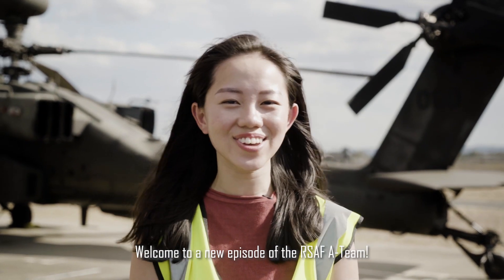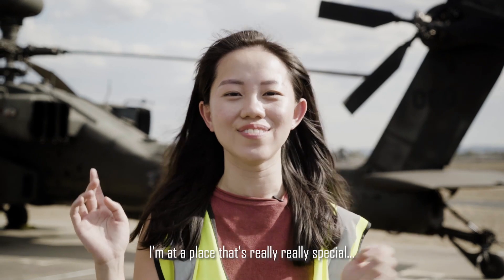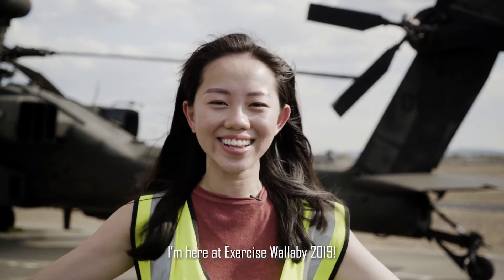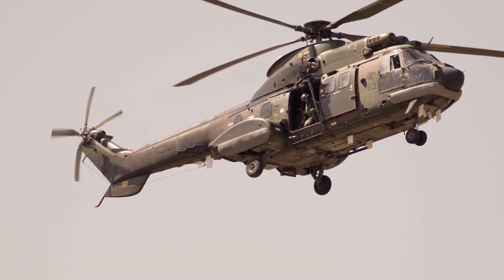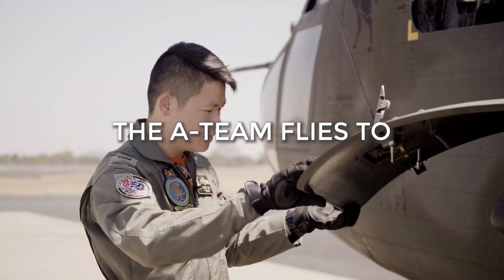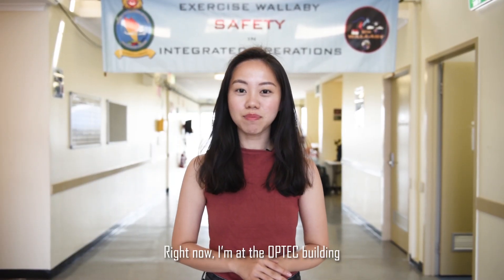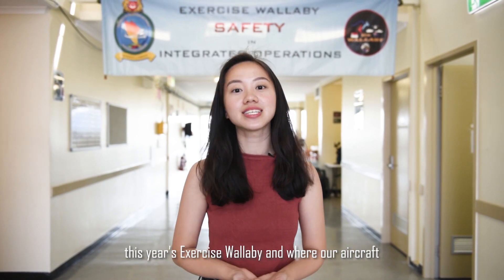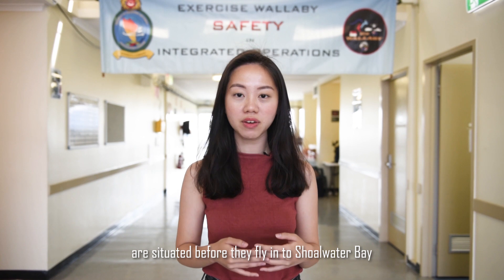Hi everyone, it's Ashley here. Welcome to a new episode of the RSAF A Team. So today, as you can see from my background, I'm at a place that's really, really special. I'm here at Exercise Wallaby 2019. Right now, I'm at the Optech building in Rockhampton Airport. This is where the RSF Detachment is based for this year's Exercise Wallaby and where our aircraft are situated before they fly into Shoalwater Bay for their daily training.